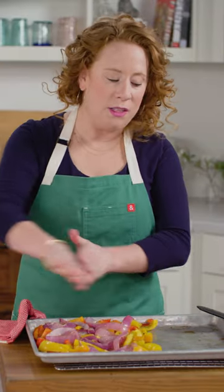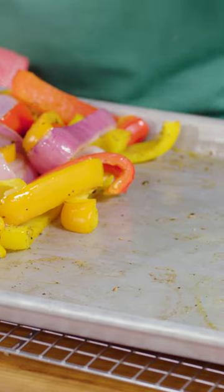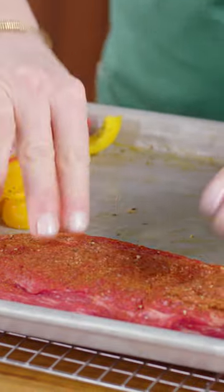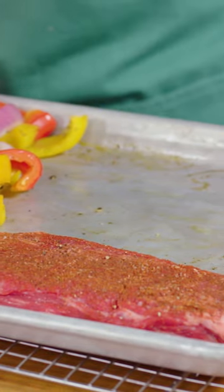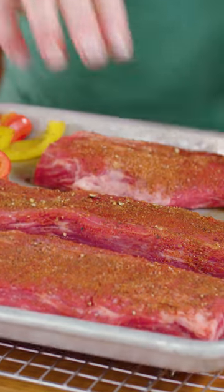So as you can see, I just shifted everything over to one side of the pan and I'm gonna put the steak down just like so. Quickly wash up.